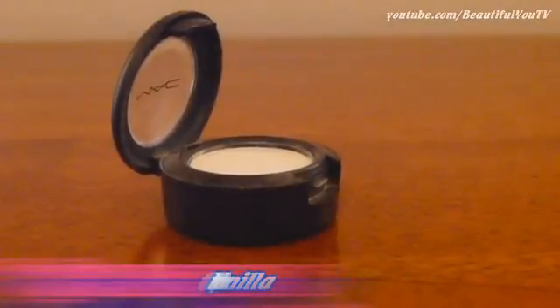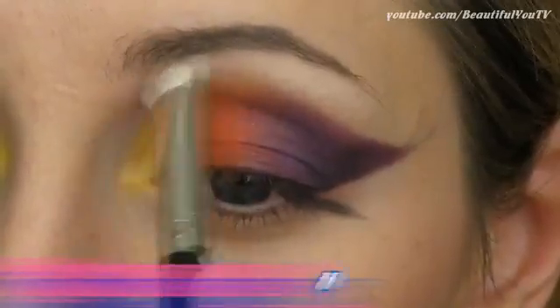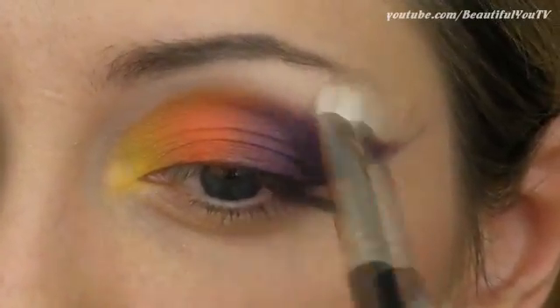At this point you might also want to apply some highlighter to your highlight area because it will also help you smoothen out the edges of your look.